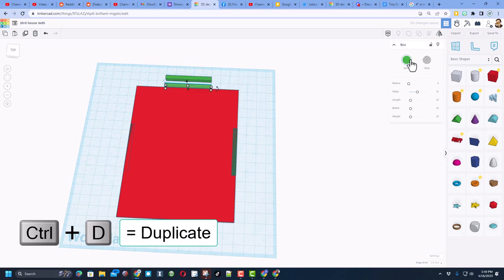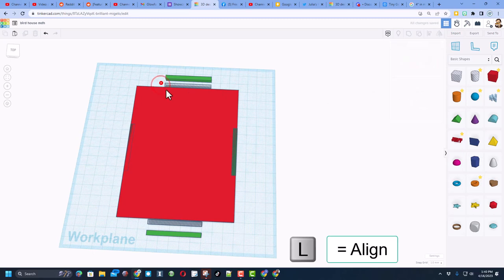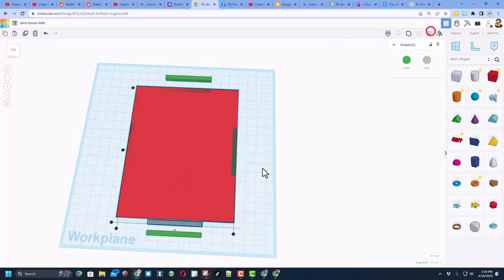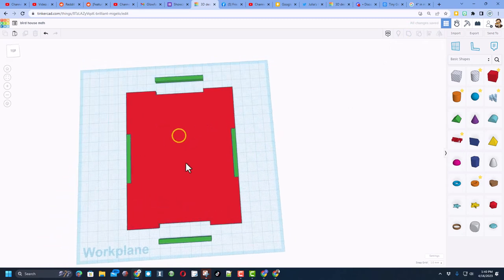Do Ctrl+D and make it a hole, then Ctrl+D again, Shift+Nudge once and make it a hole. Select these two, choose Align (L), click the red one, choose Middle. Then Shift+Select, Align, and snap it right there. Because we locked the green ones, we can now grab all of this — even though it says seven shapes, two have purple lines so they won't group. We just made the entire bottom of our shape that quickly.